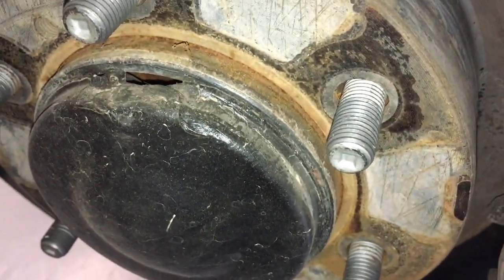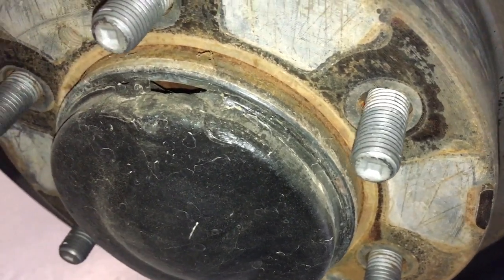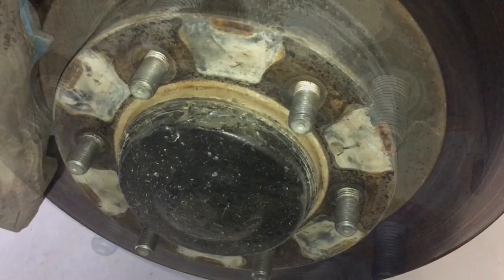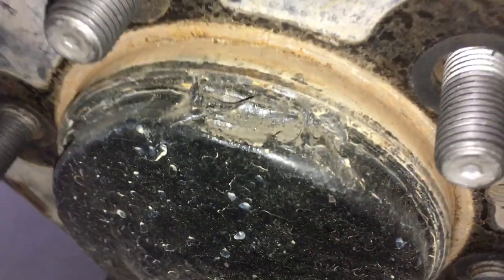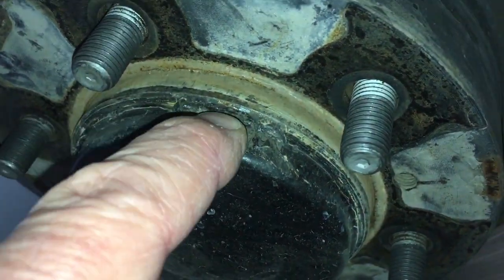I don't know how new or old this is - we're about to find out when we get the cap off. Let's have a look at the other side and get this cap off, and we'll come back and see how rusty it is in there. This is the driver's side - same thing. They've just smashed the knacker out of it and popped a big hole in there.